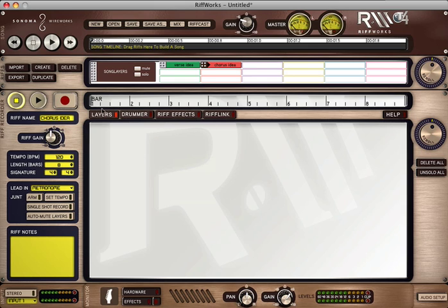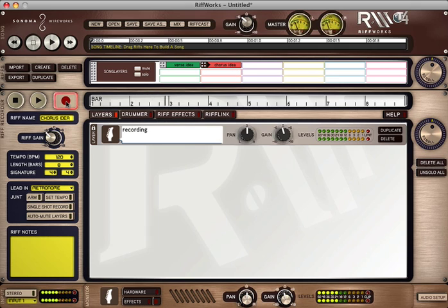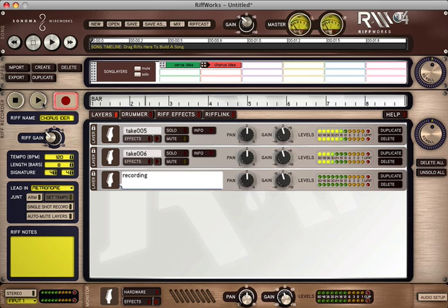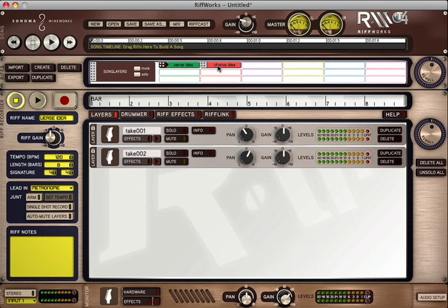I'm going to click record and record a couple of ideas for the chorus.